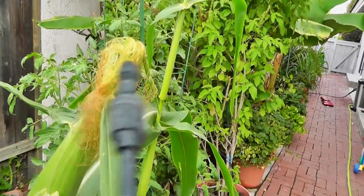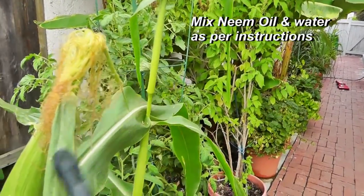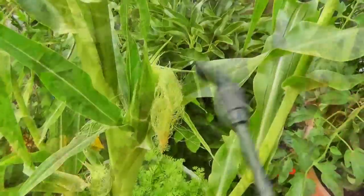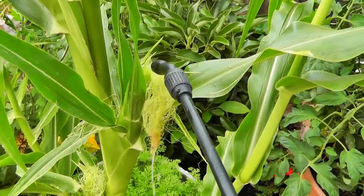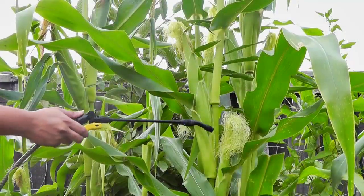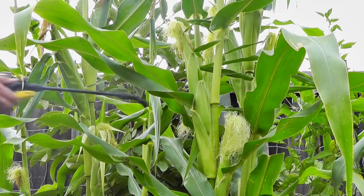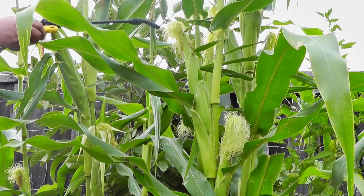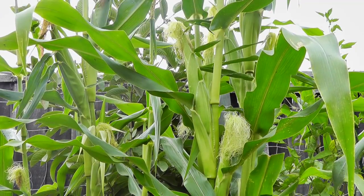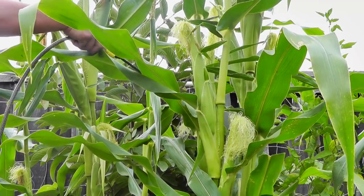When you start spraying the oil, make sure you spray and get all the silk area wet — the corn silks are very susceptible to pests of all sorts. Make sure you spray it well so that it just starts dripping around the leaves as well. That should give you a nice even layer of neem around your plants. Make sure you get the entire plant wet.